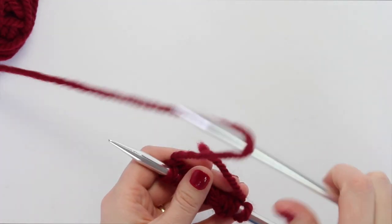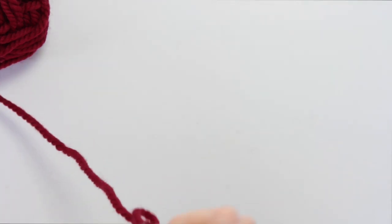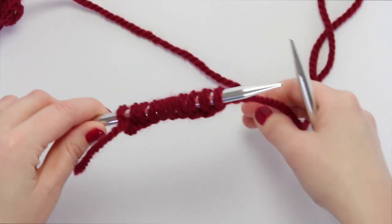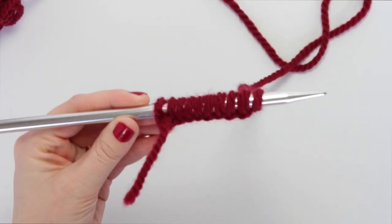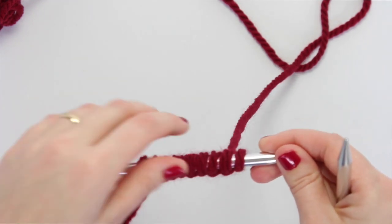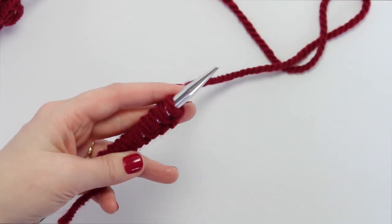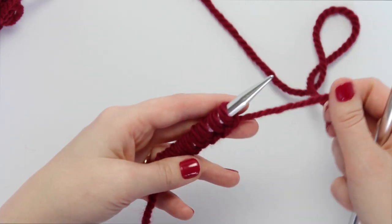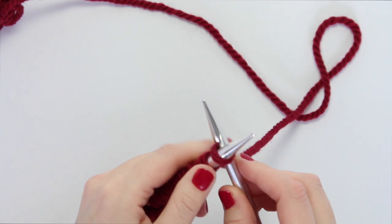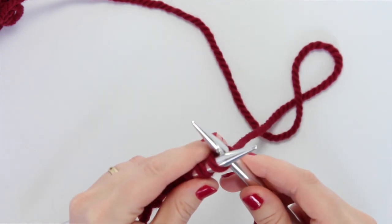Right here I have 10 stitches cast on with the method I showed in my beginner knitting cast-on video. To do a knit stitch, hold the needle that has all your loops on it in your left hand — your non-dominant hand — and hold your naked needle in your right hand — your dominant hand. Then you stab your needle front to back through the first loop on your cast-on row, so your left hand needle is over the top of your right hand needle, forming an X.